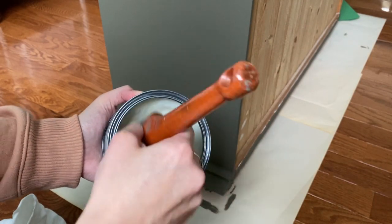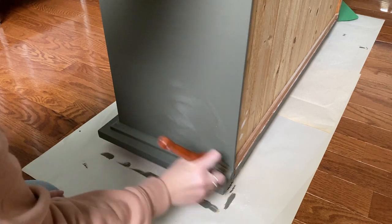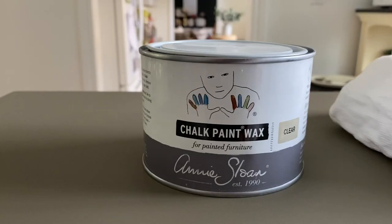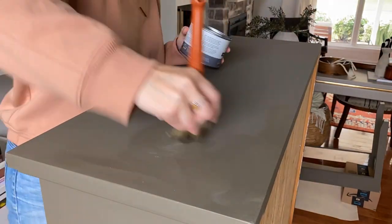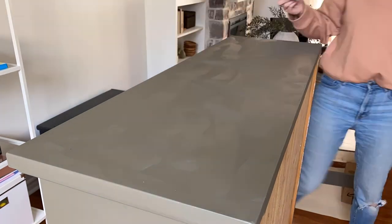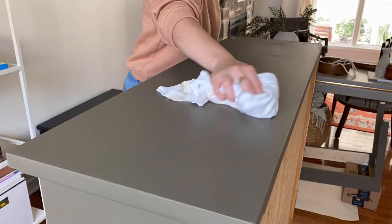I allowed the paint to cure for a couple of days and then decided to apply a wax top coat on this piece. Unlike a table surface, this cabinet likely won't get a lot of action that requires excessive wiping, so a wax would be a good option here. I used the Annie Sloan chalk paint wax in a clear finish, but almost every brand has their own version of this product. I brushed it on in circular motions and then used a lint-free cloth to buff it out and push it into the surface. The finish is really matte, smooth, and silky, and once it fully cures in a couple of weeks it'll be a really strong and durable finish too.